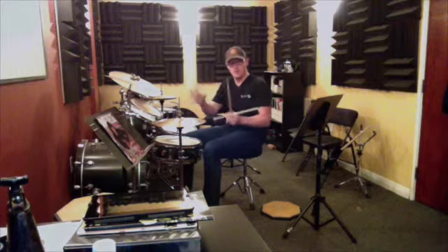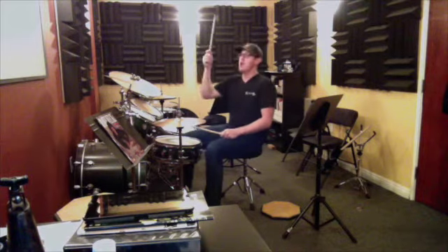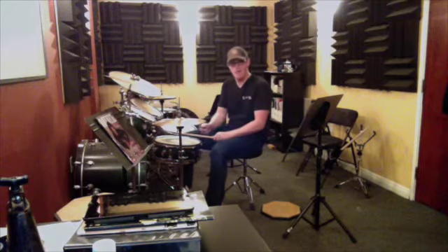Then the next section — we're working on two measures of it. We're eventually going to do four. We're working on the first two measures, and then watch the left hand. Basically, it does the same thing three times before the bass drum changes what it's doing. One, two, three, four, one, two, three. Okay? That's what we're doing.